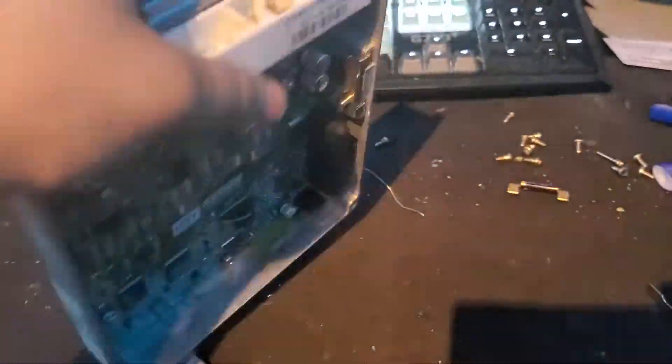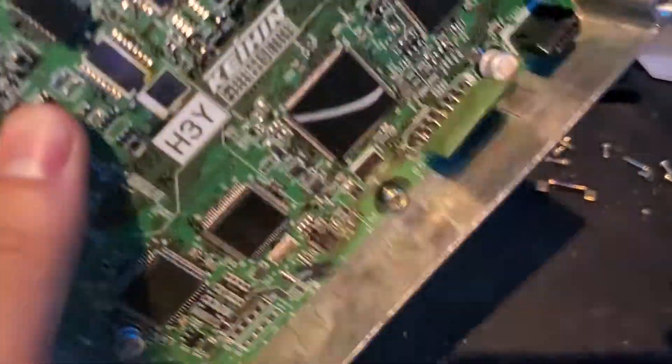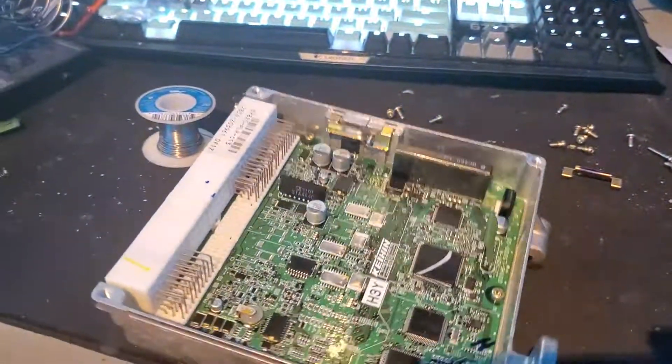What's up guys, it's your boy Tempy here. Today I'm going to show you how to fix your ECU. I've already done it on this board, I'm not going to redo it, but I'm going to explain how to fix it.